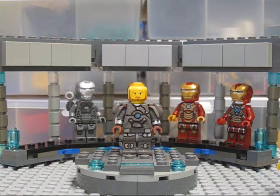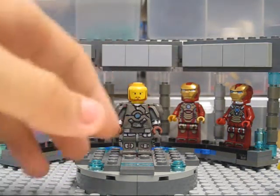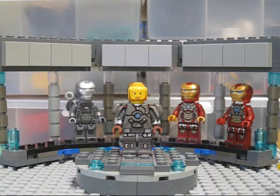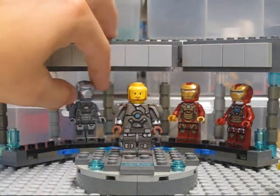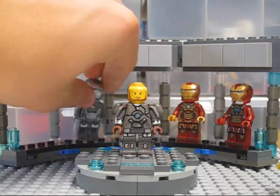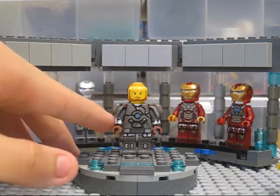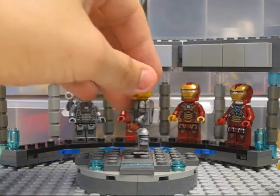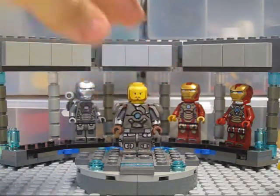To make the core look more 3D, I took the torso of a random minifigure, shaved off its printing, and painted a light blue core design onto the chest so that when the chest plate is placed over it, it looks like the arc reactor is lit up. Toward the arms, I added arm guards to represent all the gadgets Tony has on the Mark 1 suit, including the flamethrower he uses in Iron Man 1.